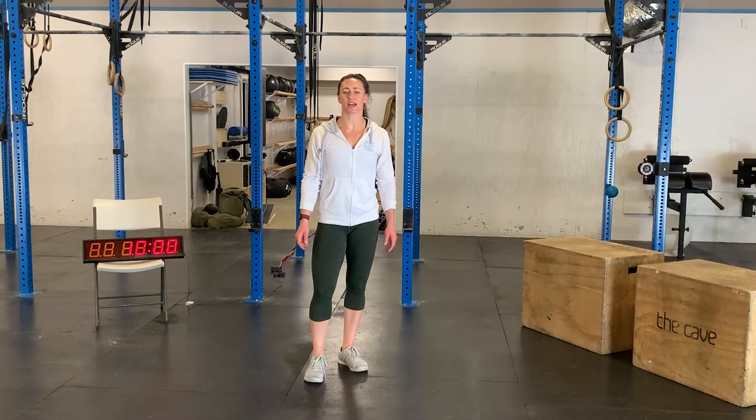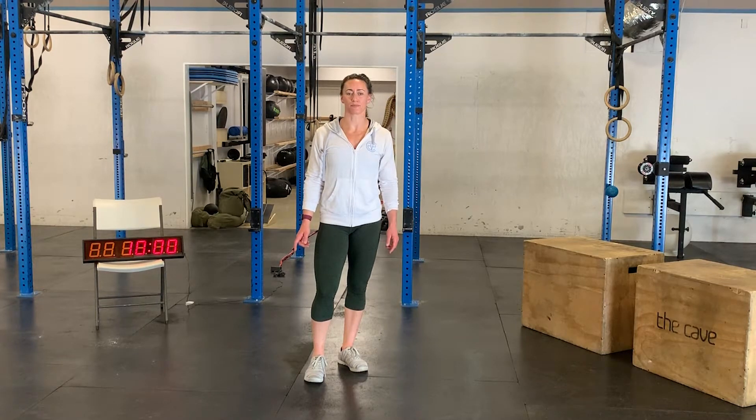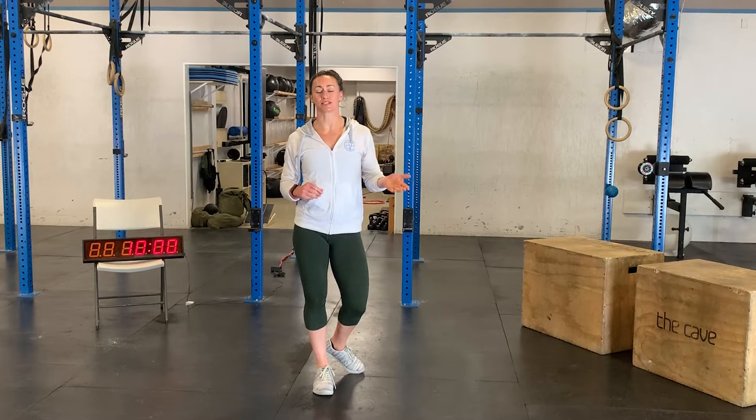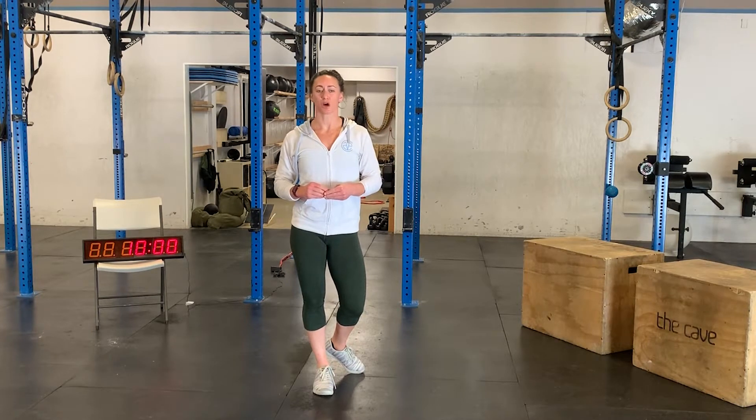Hey guys, welcome back. It's Thursday, April the 2nd. We have one running clock for your workout today. We will be performing three intervals of five rounds for max repetitions. We will have five minutes of rest in between each interval. For your first portion, you will do five rounds for max repetitions of 30 seconds of work and 30 seconds of rest.